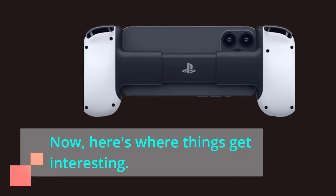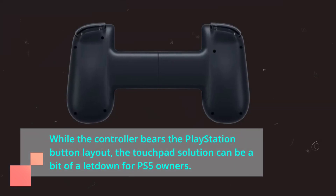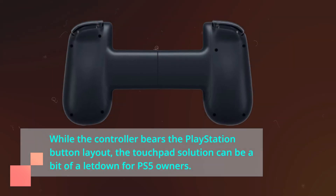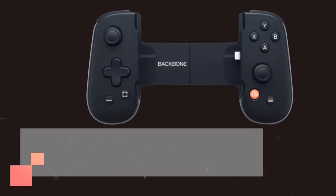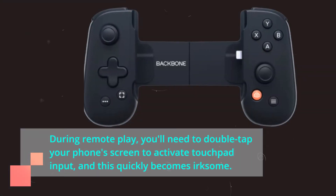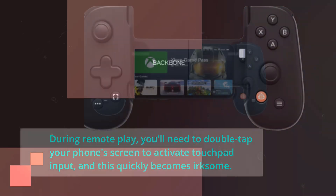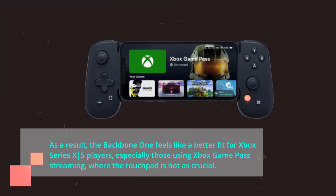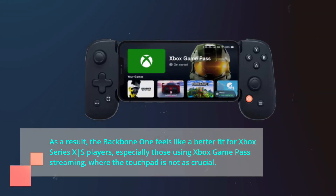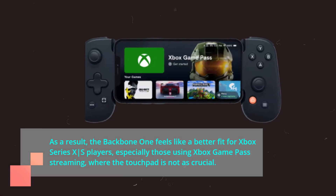Now, here's where things get interesting. While the controller bears the PlayStation button layout, the touchpad solution can be a bit of a letdown for PS5 owners. During remote play, you'll need to double-tap your phone's screen to activate touchpad input, and this quickly becomes irksome. As a result, the Backbone One feels like a better fit for Xbox Series X|S players, especially those using Xbox Game Pass streaming, where the touchpad is not as crucial.